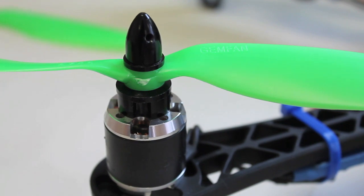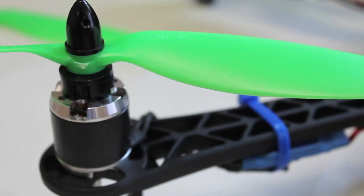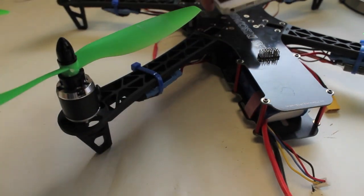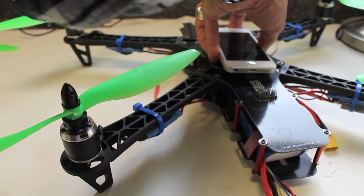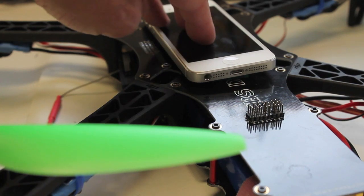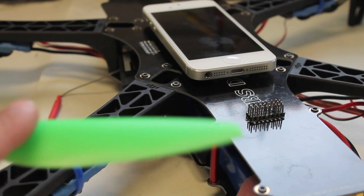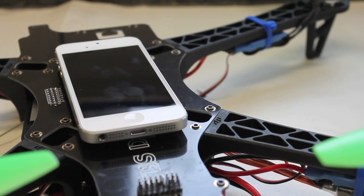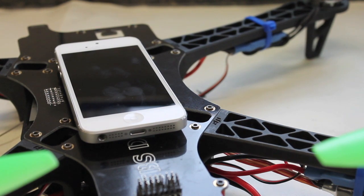For an apples-to-apples comparison, I wanted to keep everything as close as possible. We'll attach the iPhone to the TBS Discovery, use the seismometer app, and fly with the 10x4.5 props, then with the 9x4.7s to compare vibration. We're going to put the Kyosho Zeal on the iPhone and mount it to the frame, nice and centered. The Zeal will do some dampening, but since it's a relative test of 10-inch versus 9-inch GymFans, it should be fine. We'll take it up for about a 30-second hover and bring it down.